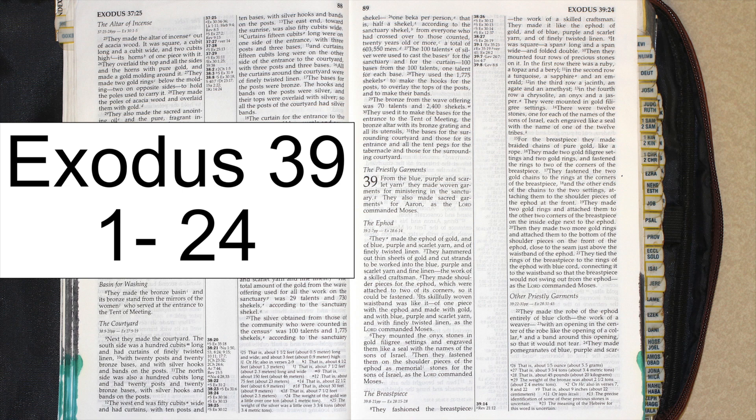They made shoulder pieces for the ephod, which were attached to two of its corners, so it could be fastened. Its skillfully woven waistband was like it, of one piece with the ephod, and made with gold, and with blue, purple, and scarlet yarn, and with finely twisted linen, as the Lord commanded Moses.